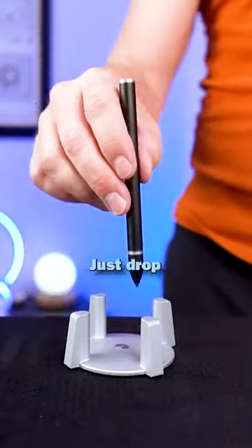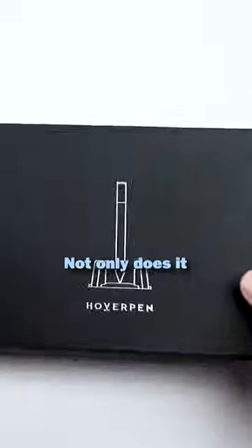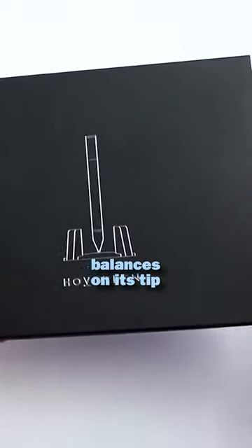Say you're writing — just drop it on there. Boom. I like it. This is the Hover Pen. Not only does it function as a pen, but it also balances on its tip when not in use.